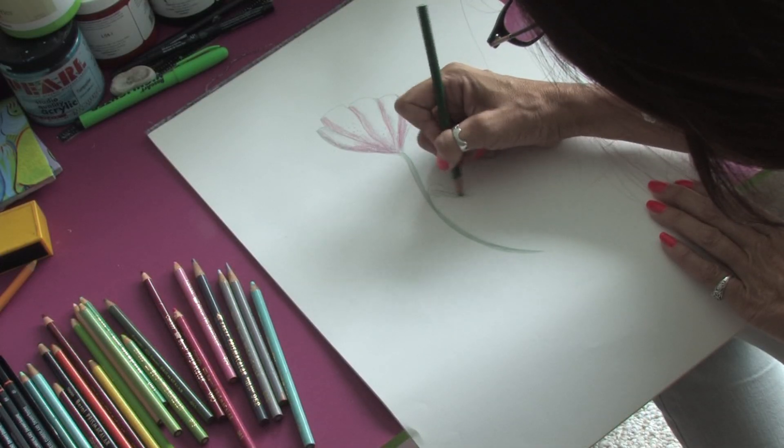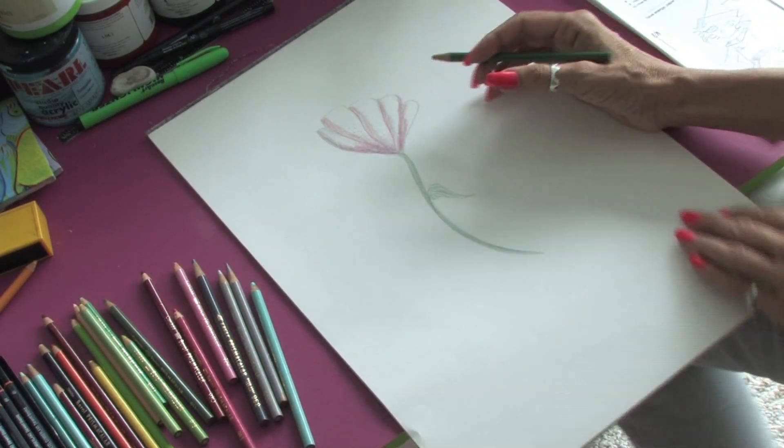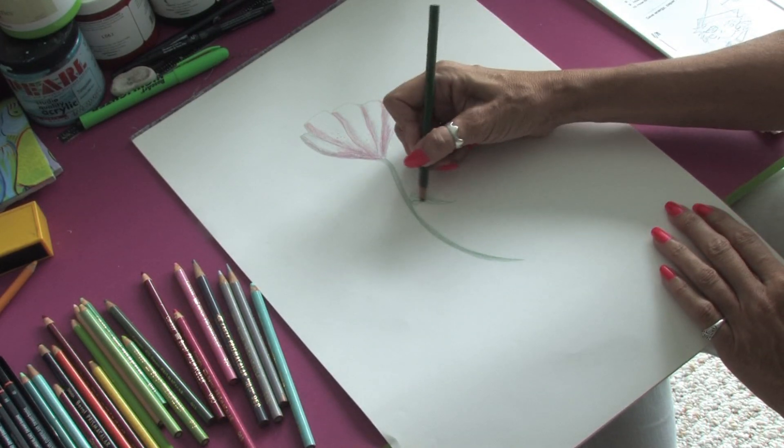You can add in a little leaf. And that is how you do the grisaille with colored pencil. Thank you very much. This is Jacqueline Laflamme.